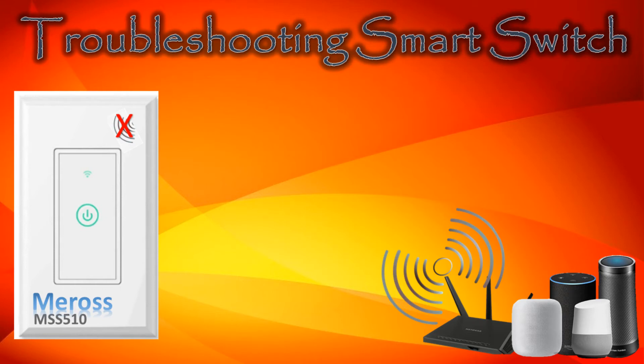Today we'll demonstrate how to troubleshoot a smart switch. It can be frustrating dealing with connection issues. We'll walk you through the troubleshooting process and get it fixed. If you stick around to the end, we'll share an important safety check and recommend a branded alternative smart switch.